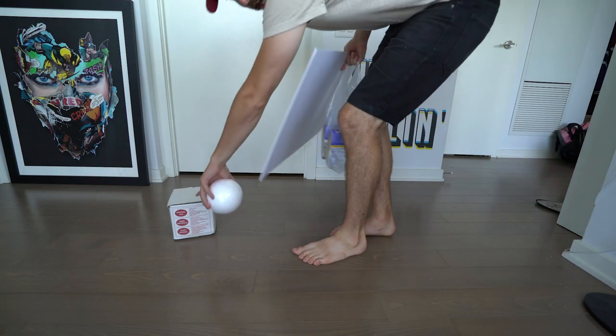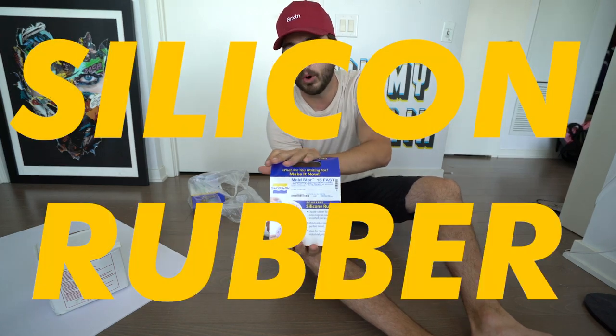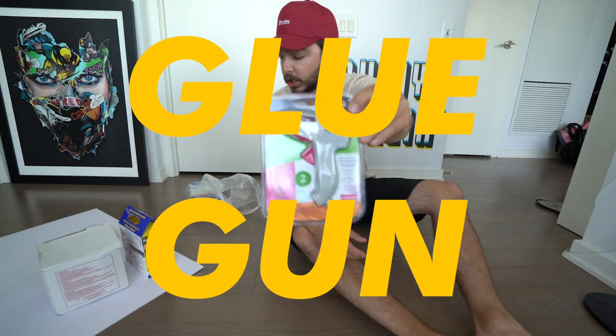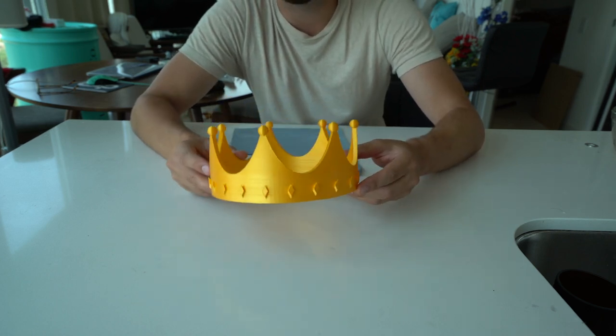All right, so we got clay. A lot of this material is the same — I'm going to go through it really quick. Foam core. You're going to need natural clay, and that is for the mold. The Moldstar 16 Fast — this is silicone rubber mold. I got two pint kits because I think that's what we're going to need. I bought this styrofoam ball just to fill air space. You'll need a glue gun. And then a crown. I'm making a custom crown on my 3D printer. Here's our crown.